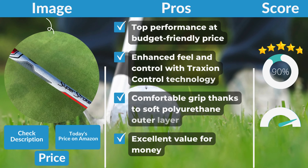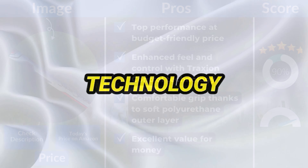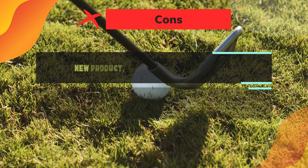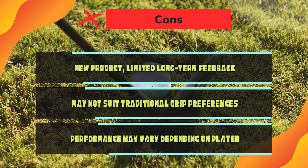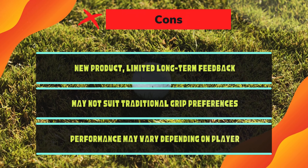Pros: Top performance at a budget-friendly price. Enhanced feel and control with traction control technology. Comfortable grip thanks to the soft polyurethane outer layer. Excellent value for money. Cons: New product with limited long-term feedback. May not suit traditional grip preferences. Performance may vary depending on the player.